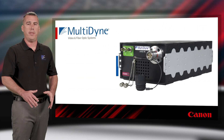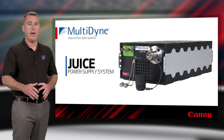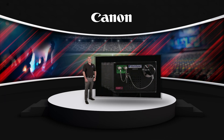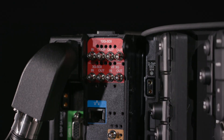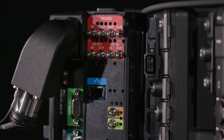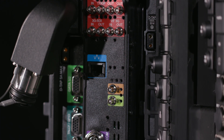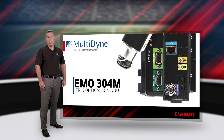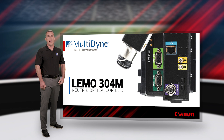When combined with the JUICE power supply system, remote power over hybrid fiber is enabled. There are multiple fiber connector options available for the system. These include ST, SC, and LC for the single-mode application, and LEMO 304M — like this unit has — or Neutrik Optical Con Duo for the hybrid fiber interface.